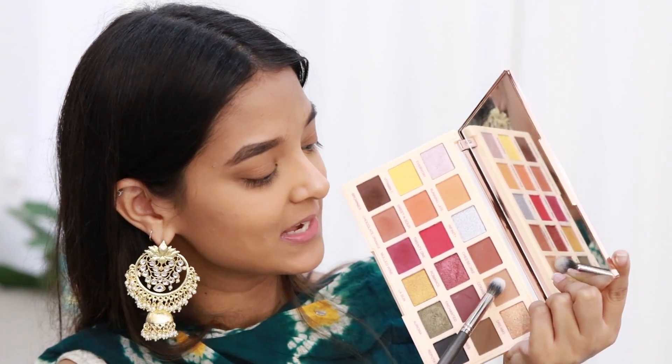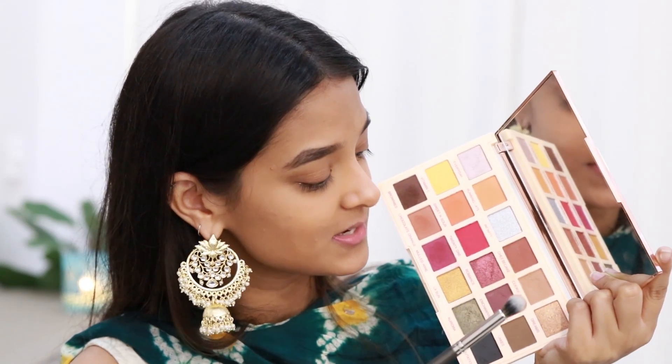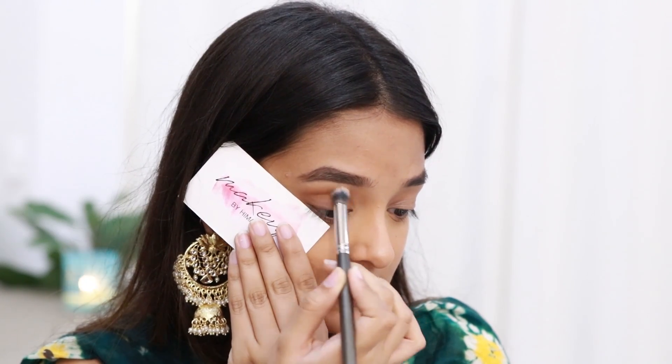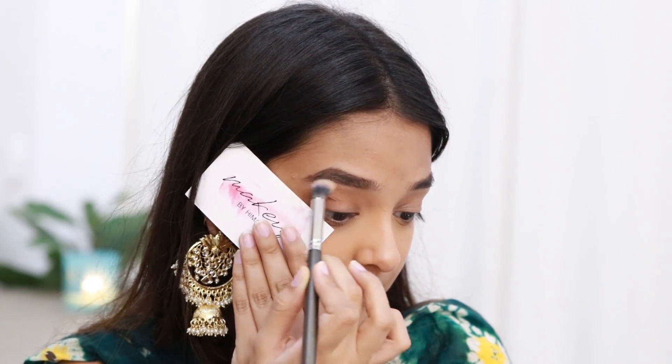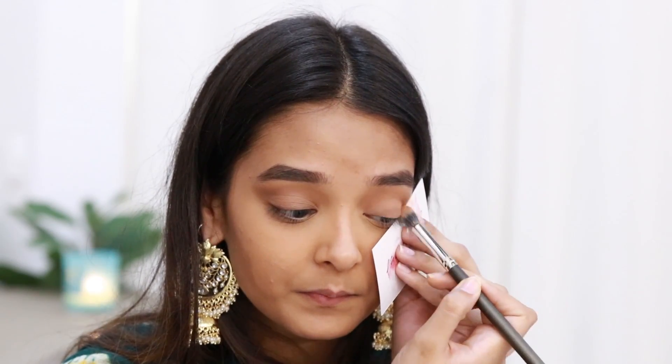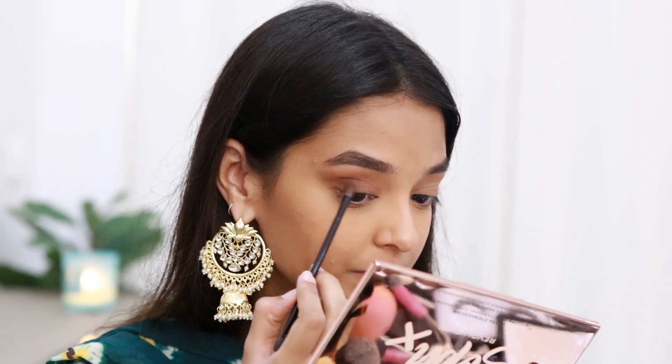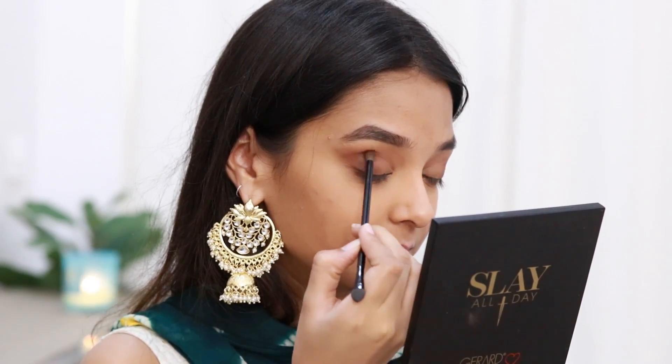For my eyeshadow I'll be using the Makeup Revolution Soap Extra Spice Eyeshadow Palette. For my transition shade I'll start with a light brown color called Cookie Dough on a MAC 273 brush, placing a card as a guide to blend above my crease. Next I'll take a darker brown shade called Cheesecake on a detailer brush and apply it to the outer portions of my eye. Since this palette doesn't have a black eyeshadow, I'll use my Morphe Jaclyn Hill palette to deepen the outer edge of my eye.